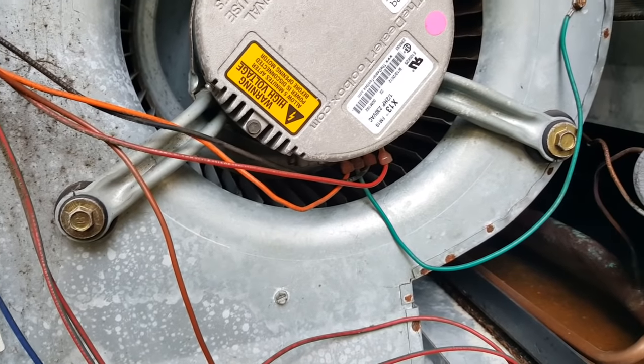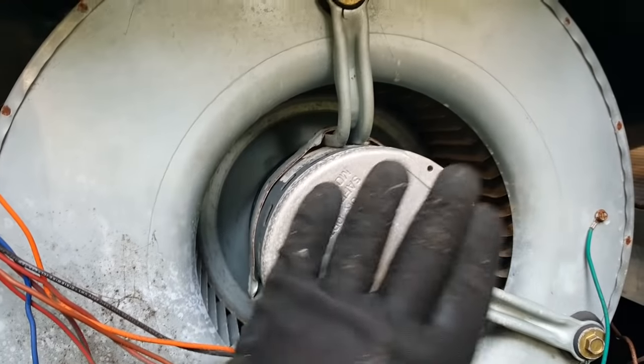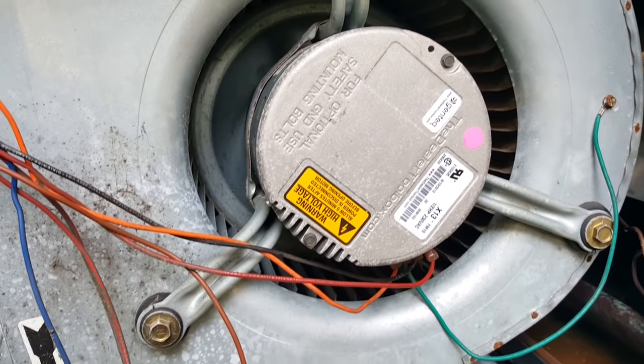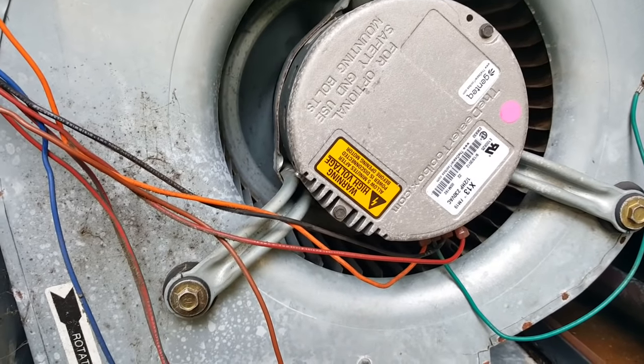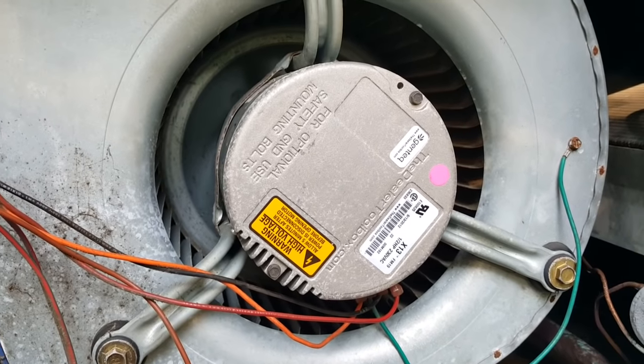I'm going to check those — we have 240 volts coming in. I'll go ahead and condemn the motor, get a price on this motor, and then get a price on switching out to a PSC, which I can just come up with because I have one on the truck hopefully. But this is call number one — dead ECM motor, perhaps.